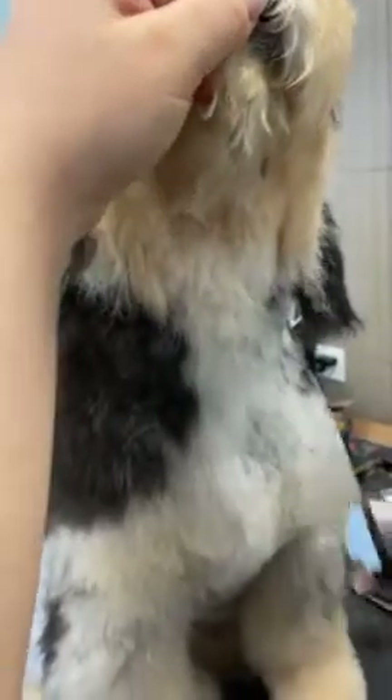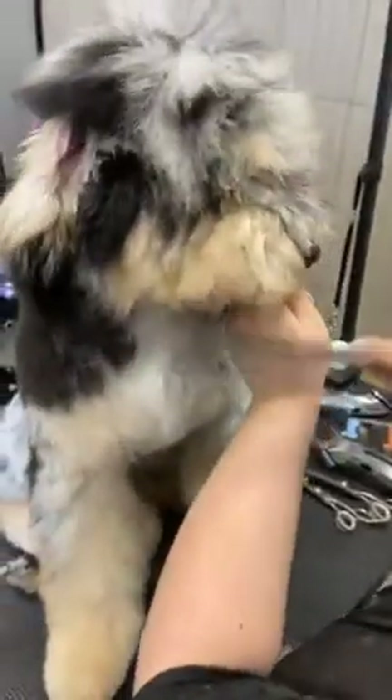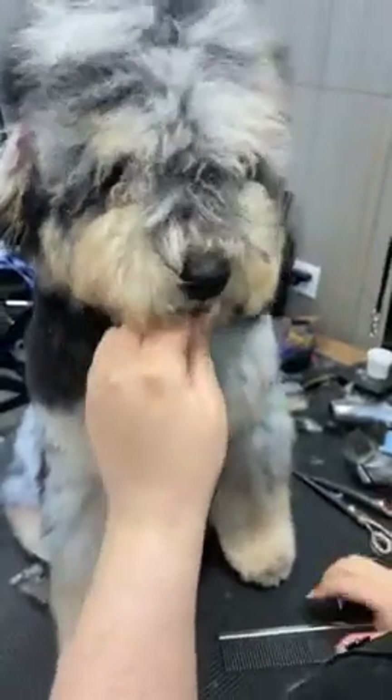I'm not going too wide — I want to leave enough cheek hair for me to scissor a nice shape. I'm also going to come in reverse just in the bottom part because I know this area over the Adam's apple is going to poof out and we don't want that. So now we have a clear neck, head, and body on this dog.